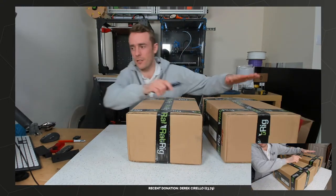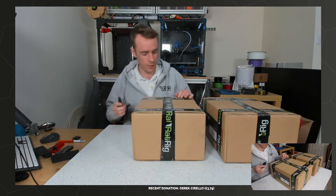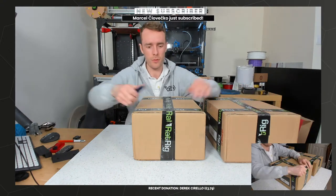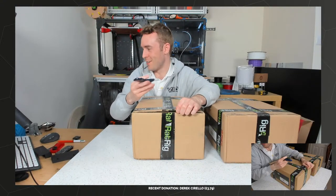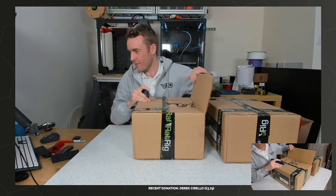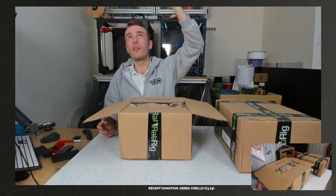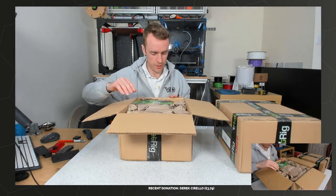So the whole thing does arrive in two boxes - this is not two printers. This one over here is the electronics and electronics case bundle, and this one is the mechanical kit. If you order the full kit, you get both. Unfortunately, as I was setting up the live stream, I did sort of break my top-down camera. I have a 3D printed mount and it snapped as I was rotating it into place, which is kind of annoying.